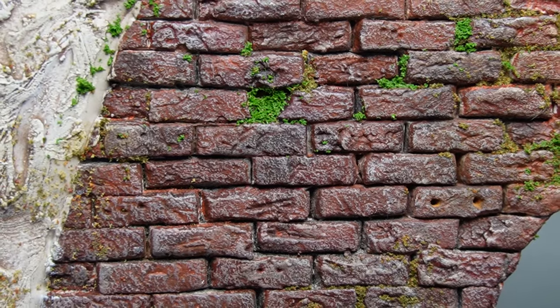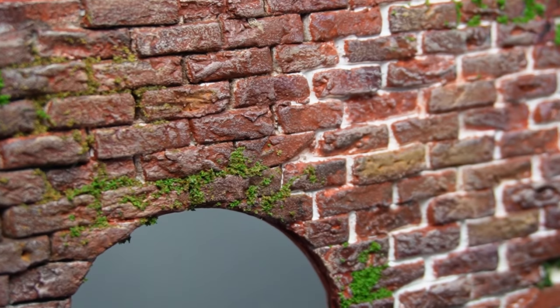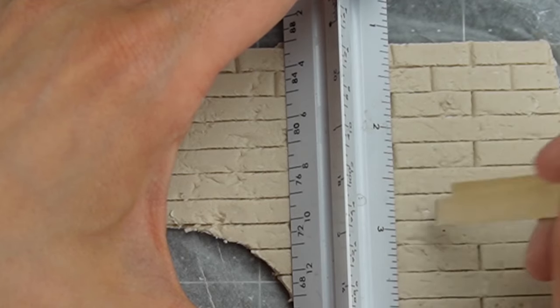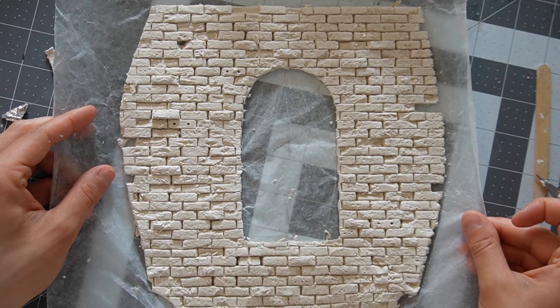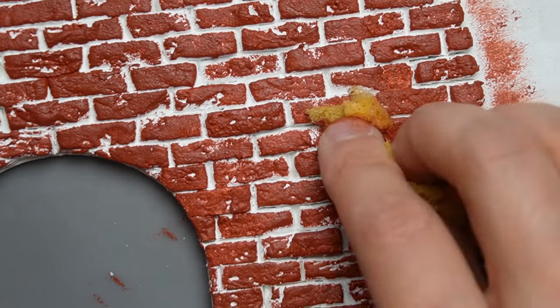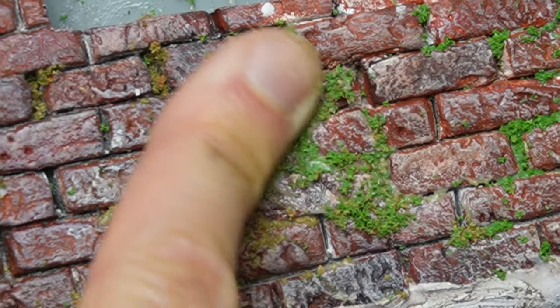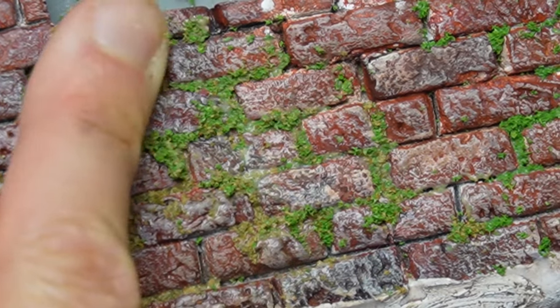I'll show you how to use paper clay to create the look of individual bricks without using any special tools. I'll demonstrate how to use cheap acrylic paint for achieving a variety of looks, whether you'd like brand new bricks or abandoned. There is so much ground to cover so let's get started.